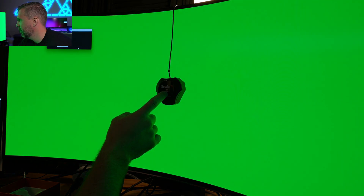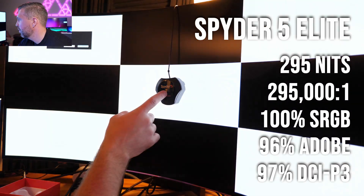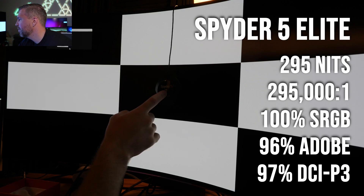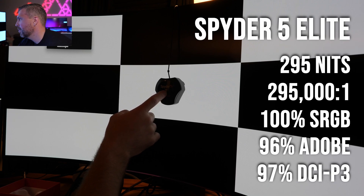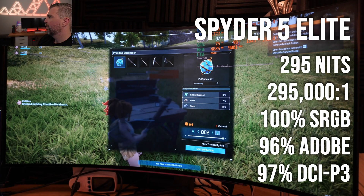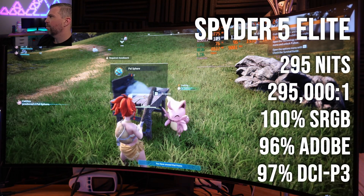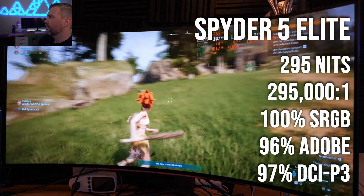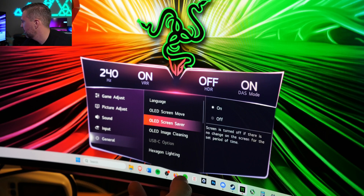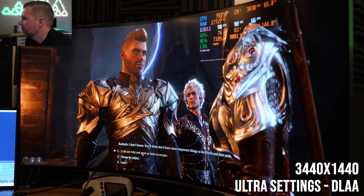I also tested the color gamut and display brightness and contrast with the Spyder 5 Elite. We got about 295 nits brightness for the display, which honestly was a little surprising. OLED displays look so bright because of how contrasty they are — and this thing has a 295,000 to 1 contrast ratio. In peak scenarios with darker environments on other areas of the screen, it will go over 400 nits brightness, as this is an HDR 400 certified display. In terms of color gamut: 100% sRGB, 96% Adobe RGB, and 97% P3. The display has lots of settings options — you can add a crosshair, enable OLED pixel-shifting movements to make the display less prone to OLED burn-in, which is really nice for a desktop monitor setup.